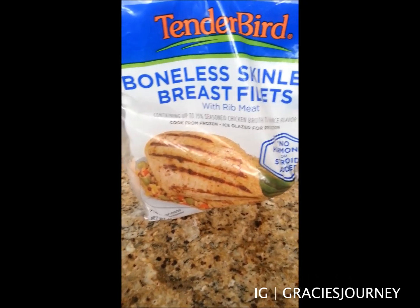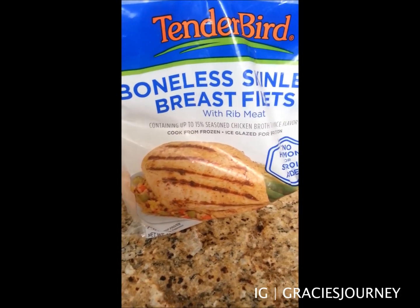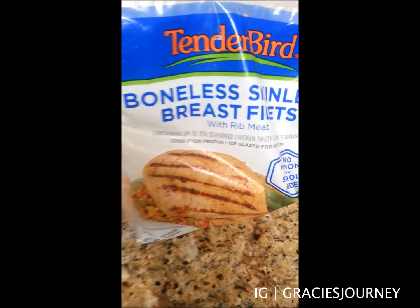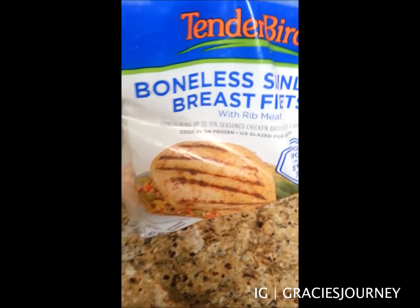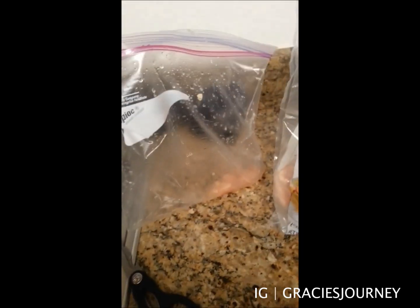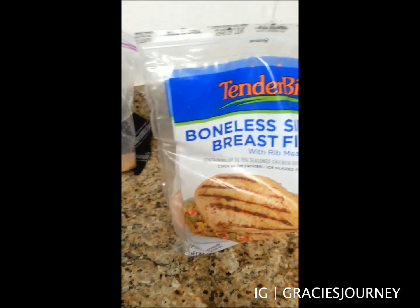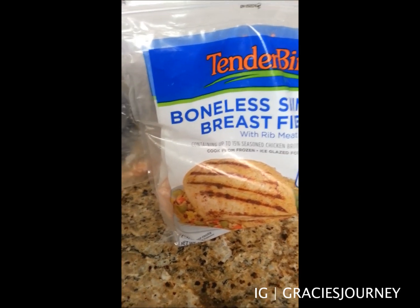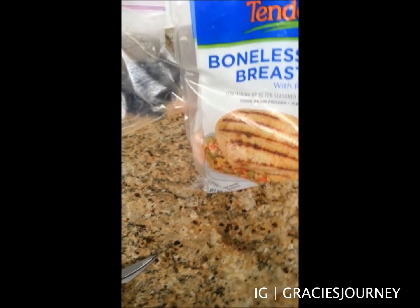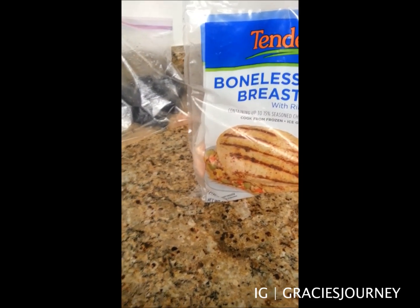So whenever you're ready to cook it, you just have to thaw it out. What I did to thaw it out — I put them in a bag, like four pieces, in a big bowl of water while we were working out. And then I just cut them up with these handy dandy kitchen scissors into small little pieces.